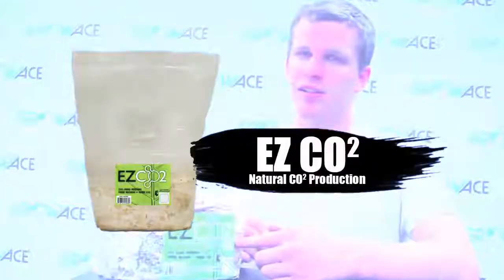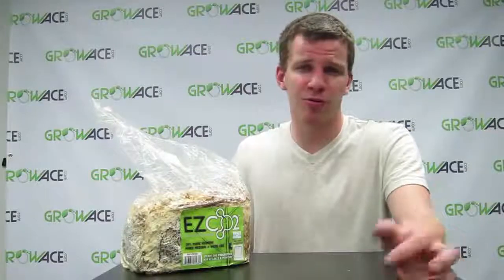Hey guys, I'm Johnny from GrowAce.com and today I'm showing you our XL CO2 bags. These bags cover a 4x4 area of grow space, and depending on the size of your grow room, you're going to want to add one, maybe two.